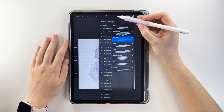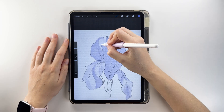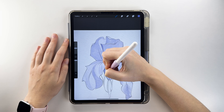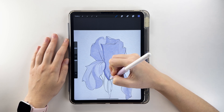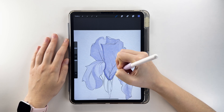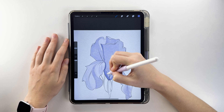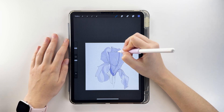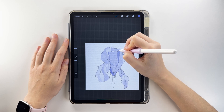Pick a more saturated shade and use the basic brush. Add more shadowed areas on the petals, working along their curved lines. Blend dark to light transitions by hatching and smudging.